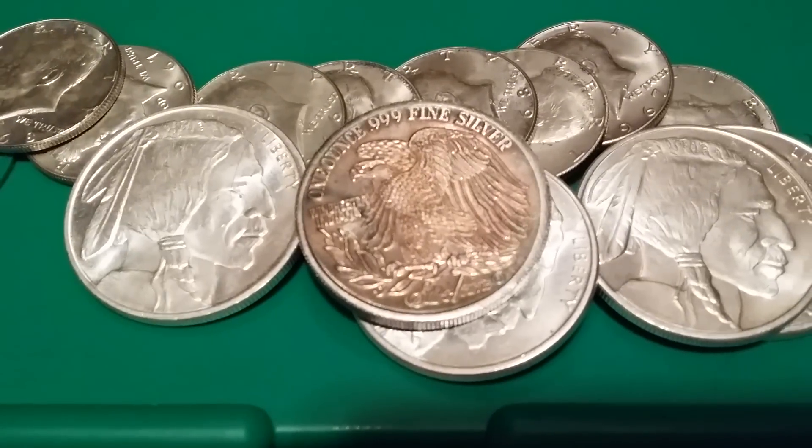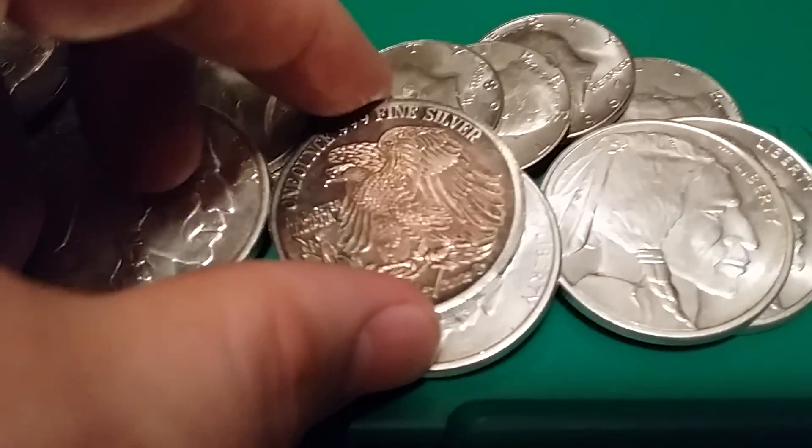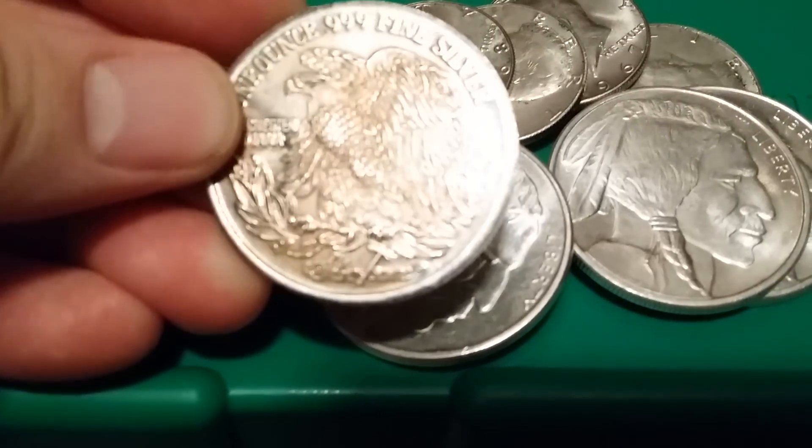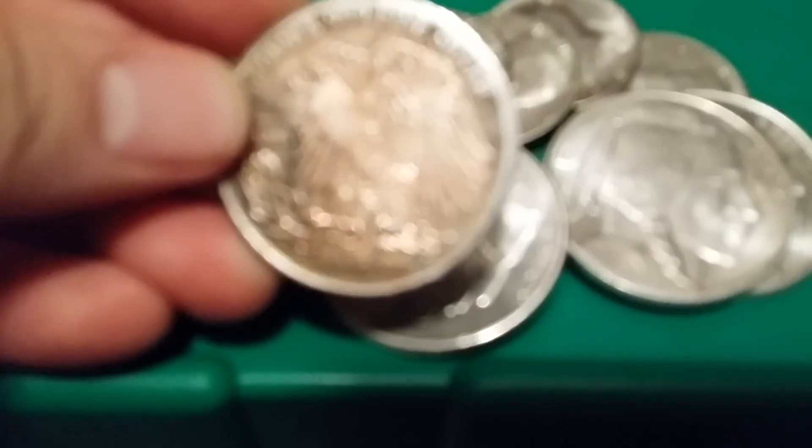I also got a Silvertown one-ounce round. I don't know who had this coin before me, but they had a field day with it — this thing is beat to hell.